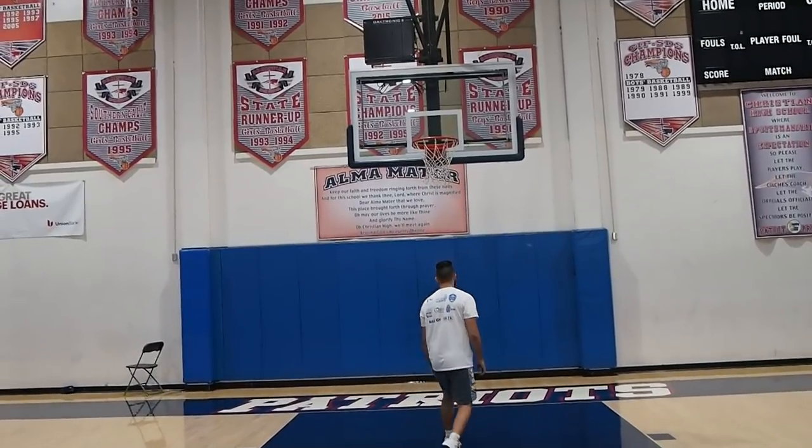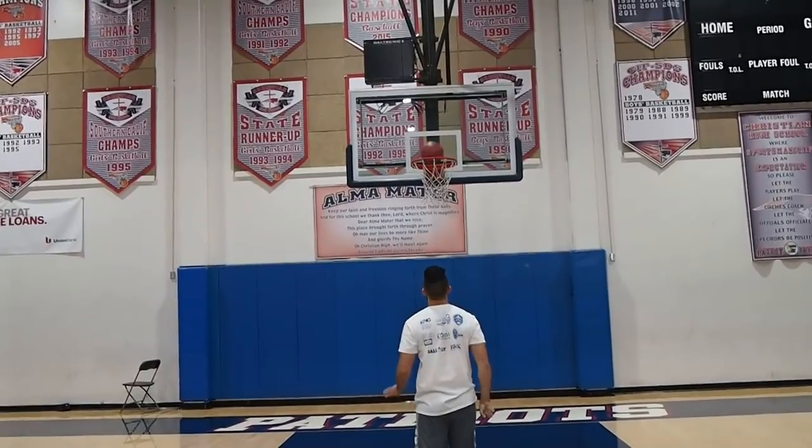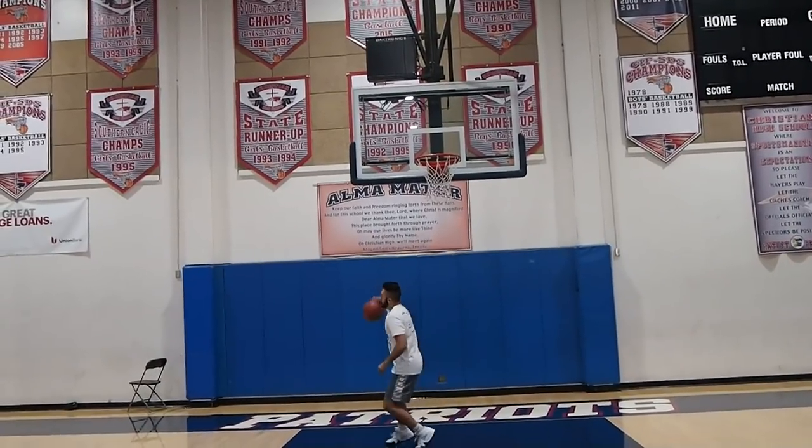Hey YouTube, what's going on? It's Coach Ryan Rizuki. Today we're talking about weightlifting and its effects on your jump shot, whether it can hurt or help your shot.